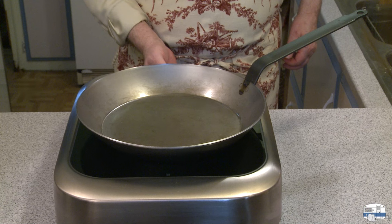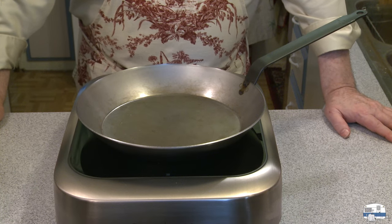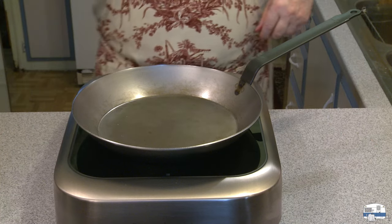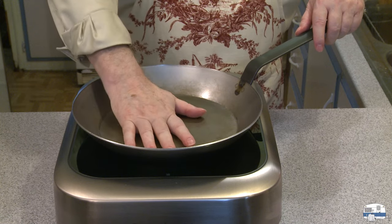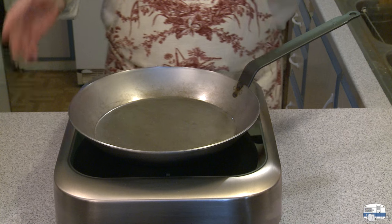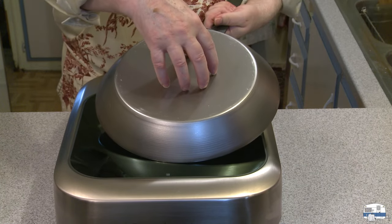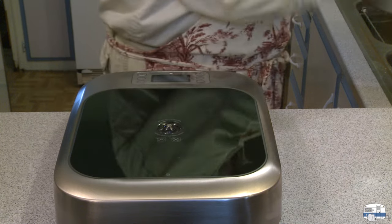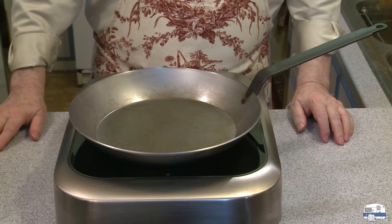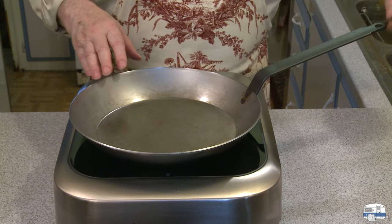I rinsed the pan — no soap, just water — then wiped it with paper towels. Now I'm going to heat it on low to about 100 degrees for five to ten minutes, just to make sure there's no more water on the pan before I actually season it. To season a carbon steel pan, do not use an induction cooker, because induction only heats the bottom of the pan, not the sides. You either want to do it over a big flame on your gas stove or in the oven, because you want to surround it with heat as much as possible. If you want to season the handle as well to keep it from rusting, the oven is the best way to go.